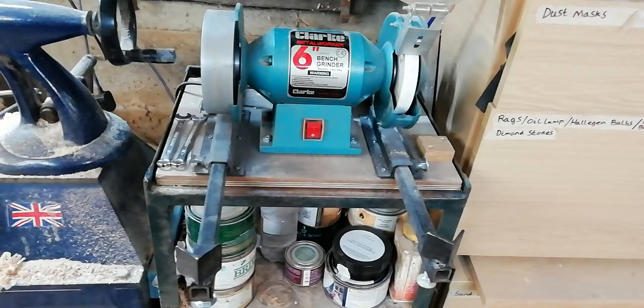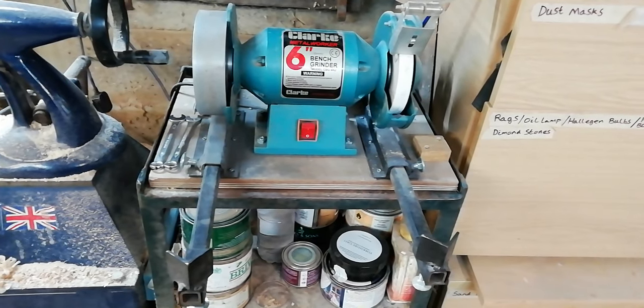That's why the sharpening jig is so handy — you can get that consistent angle each time, which is going to be better for you in the long run when it comes to turning. Before we begin grinding, let's have a look at the grinding setup itself.